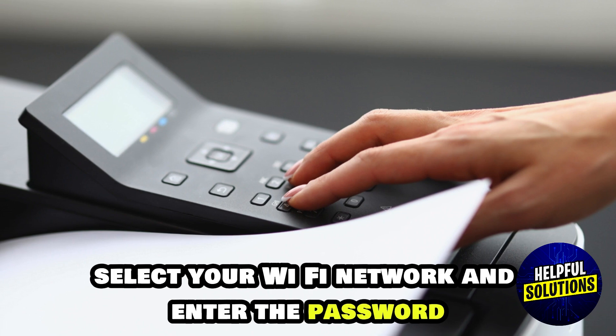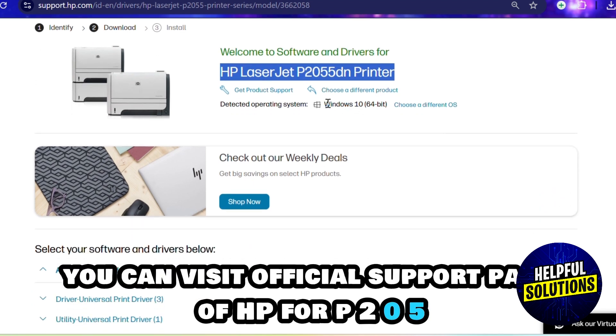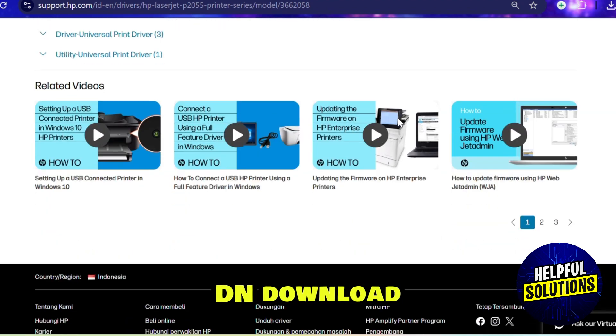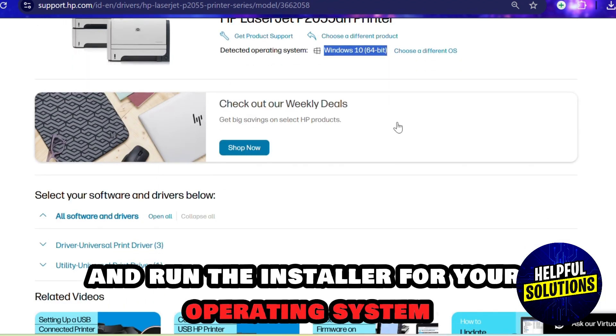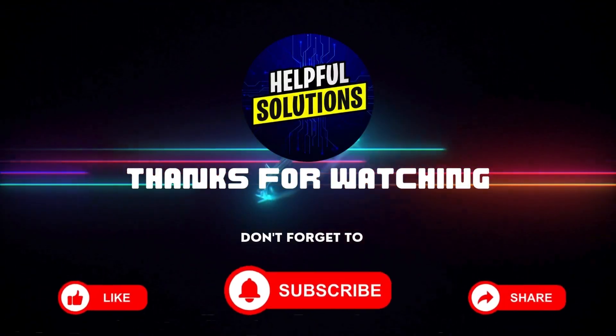Enter the password. Lastly, install the printer software on your computer. You can visit the official HP support page for the P2055dn, then download and run the installer for your operating system. That's it, guys — thank you!